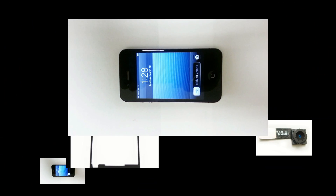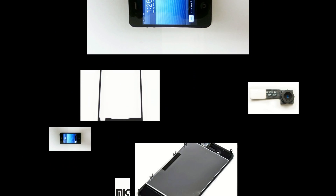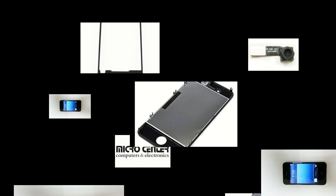The following video covers the reassembly of a CDMA — that is Verizon and Sprint — iPhone 4.